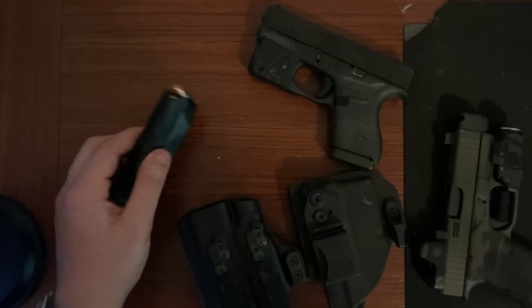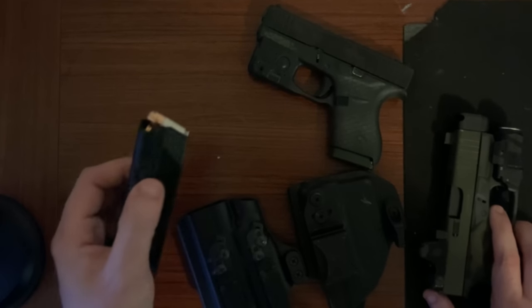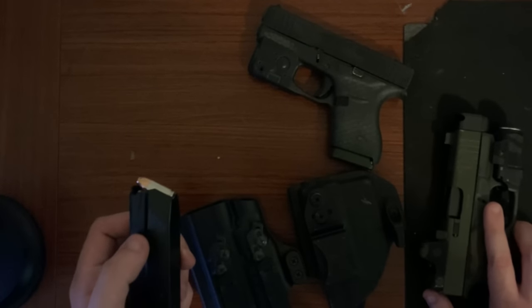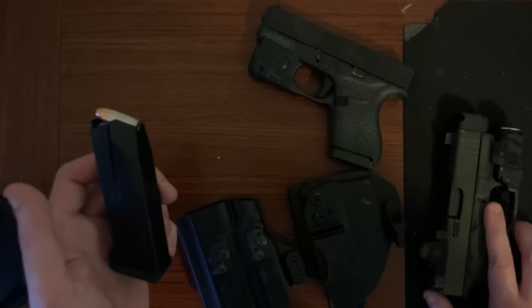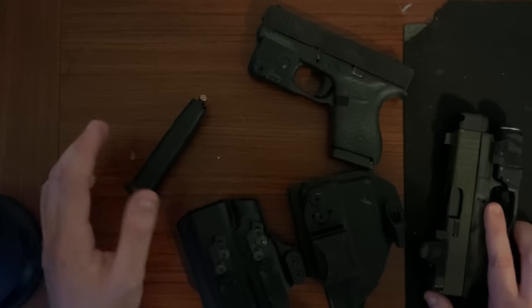I am happy to report I own three of these at this point, and I have only gone through about 400 rounds between the three mags, but they work flawlessly. I will update you guys if that changes in the future.